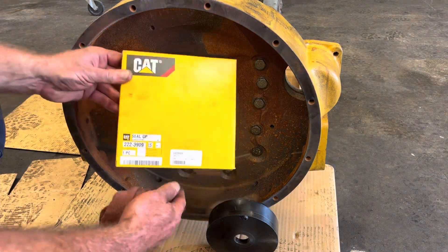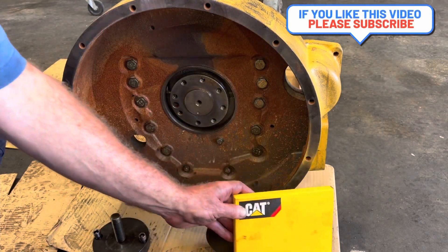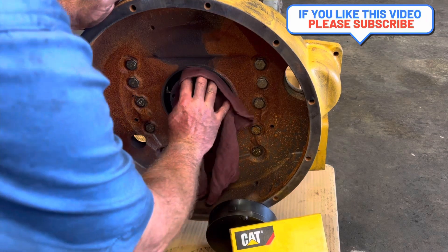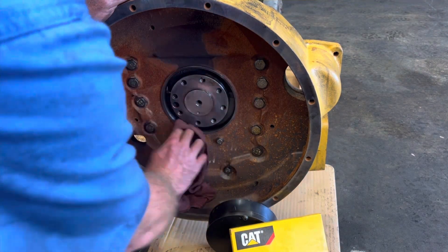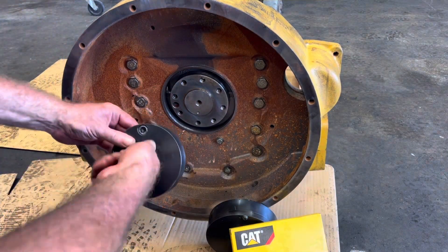This is Justin Buckholz here at ETR Truck Center. I'm going to show you how to properly install a Caterpillar rear main seal. This is a C7 engine that I'm building in the floor. First, you want to wipe the seal surface clean — the crankshaft and the flywheel housing — you don't want any debris.